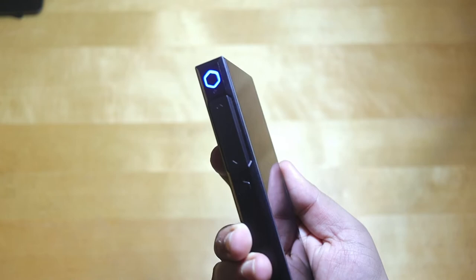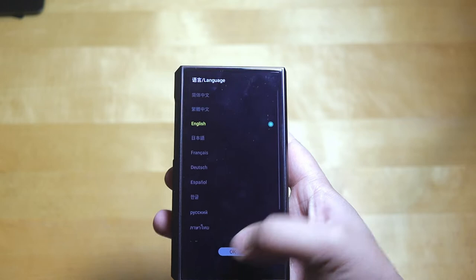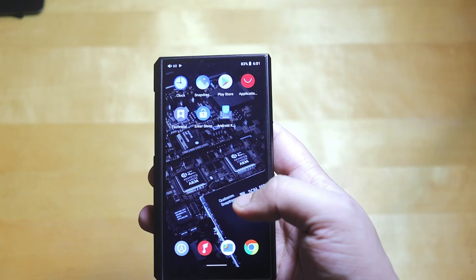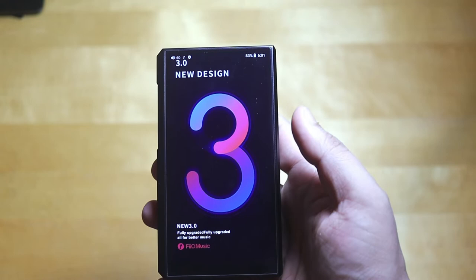It features a Snapdragon 660 octa-core processor, a 6000 mAh battery, and the Limited Edition AK4497 DAC — it has two DACs and two amplifiers, including a THX triple amplifier. It's a bezel-less design. The wallpaper itself shows the two DACs, two amplifiers, Qualcomm Snapdragon processor, aptX support, and FiiO Music 3 comes pre-installed.